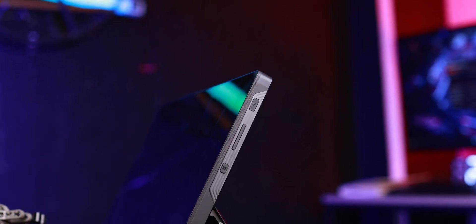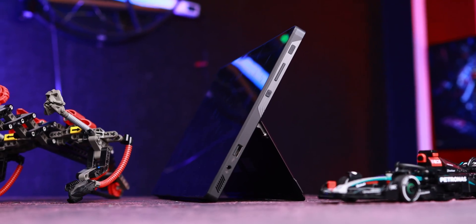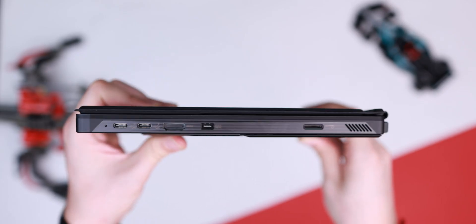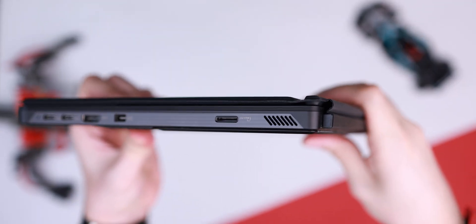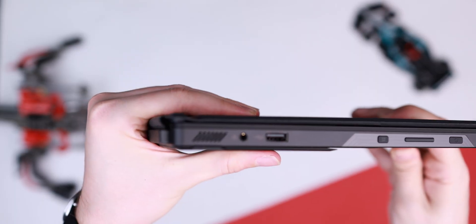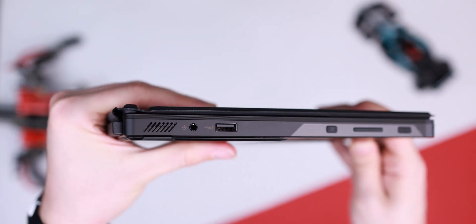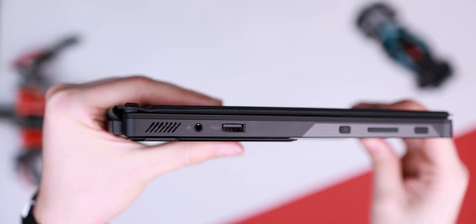For the practical stuff, we've got power and volume buttons, plus another button that opens a menu to access Armory Crate. For ports, it's surprisingly generous for a tablet. You get two USB Type-C ports both supporting USB 4 at 40 Gbps, a USB Type-A 3.2 Gen 2 at 10 Gbps, a full-size HDMI 2.1 port, a microSD card slot, and an audio combo jack — that's more than you get on most ultrabooks or even some gaming laptops.